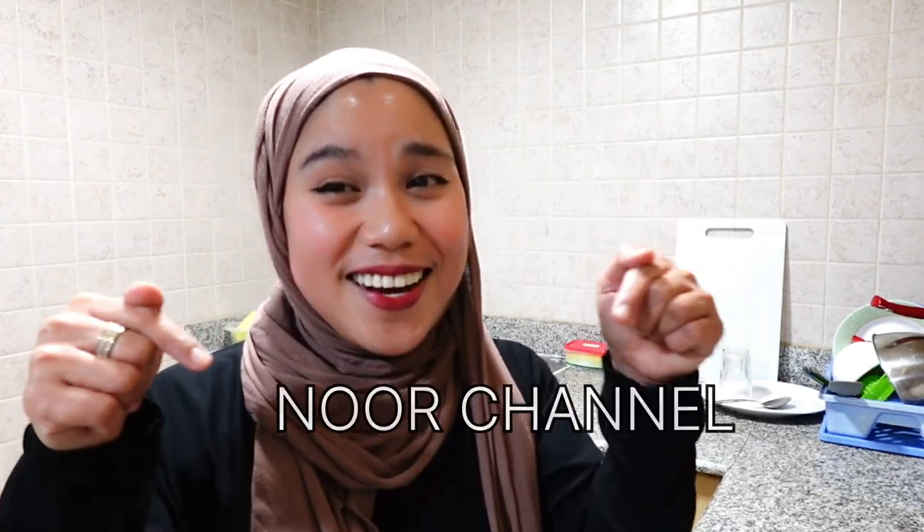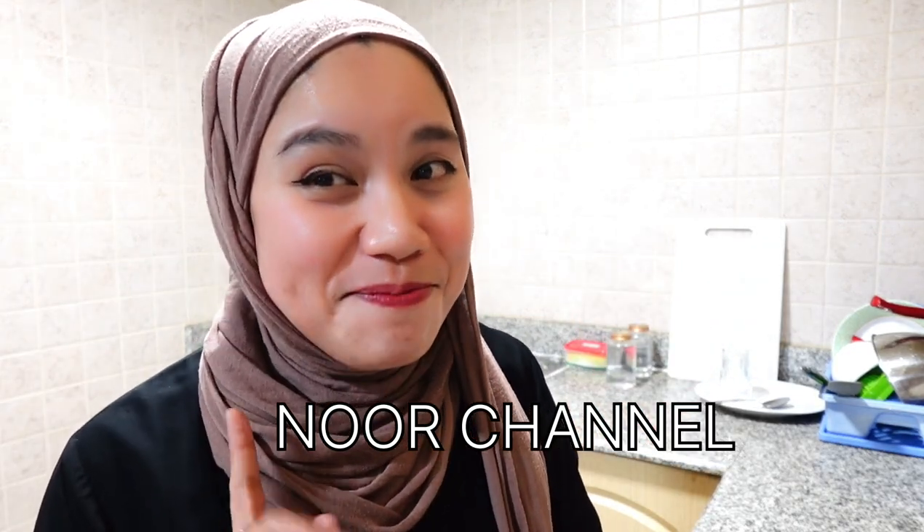Bismillah — so soft, and it's really like a puto. I hope you liked watching this video. Please don't forget to subscribe to my YouTube channel and press the notification bell so you get notified whenever I upload a new video. Till next time — maasalamat, bye!